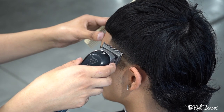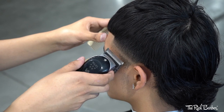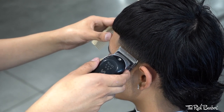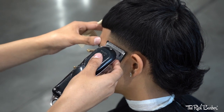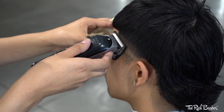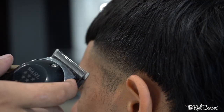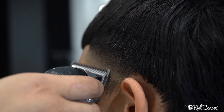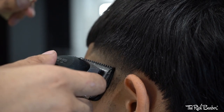Now with the lever open with no guard, coming in with the corners of the blade going up a half an inch. As you can see, I'm always using the corners of the blade — going back and forth with the half guard and the no guard open just to detail the taper using only the corners of the blade.